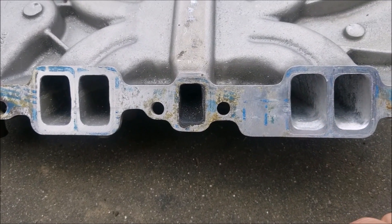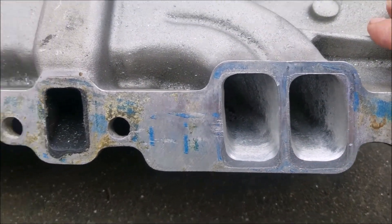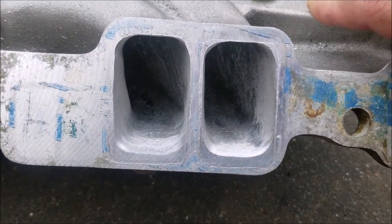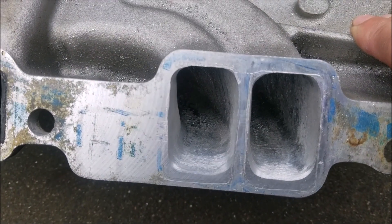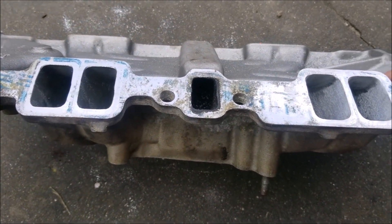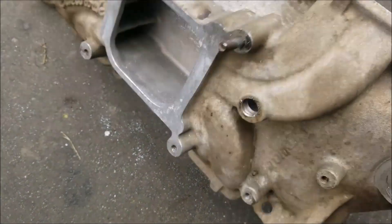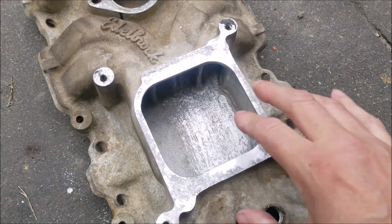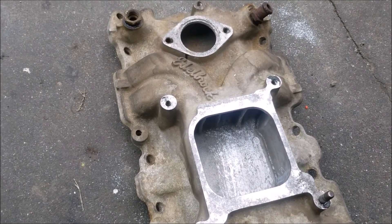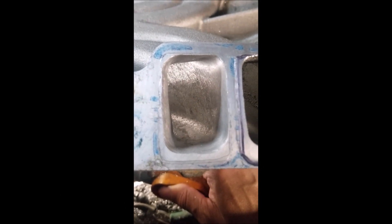You can see this one is close to finished, and you can already see the difference from stock to ported. That way everybody gets a good look at what you can do. Obviously that's much better than stock, because even though stock they might look good.